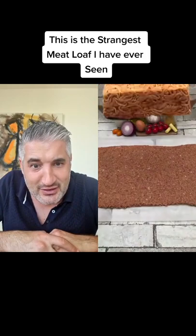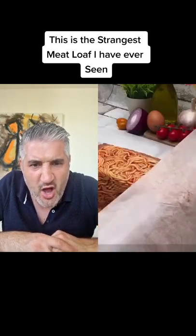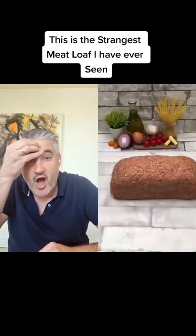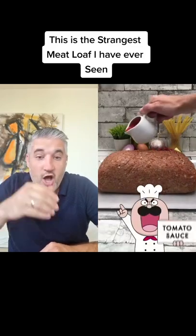Look at how he's stretching it. What? What? No, this is insane. No, this is crazy. No, no, no.